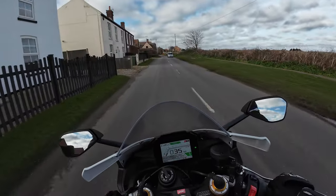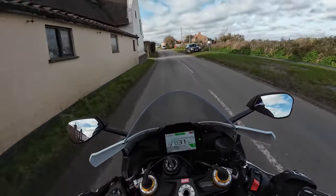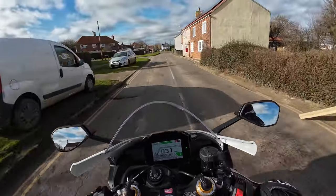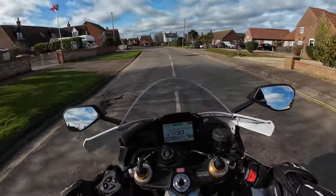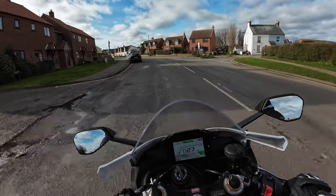First impressions — it's actually a lot more comfortable than what I thought it was going to be. I've been out for about half an hour, 45 minutes. The seat is a bit wooden, which can be expected on a bike like this. The foot pegs aren't right the way up — I haven't got my feet behind my ears.